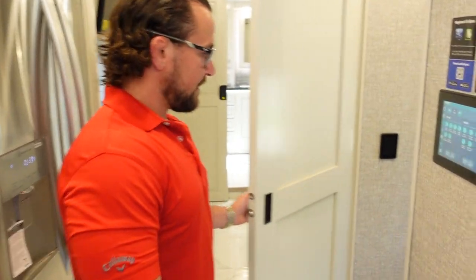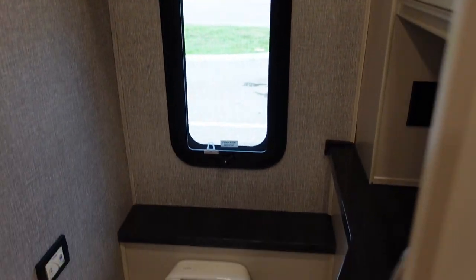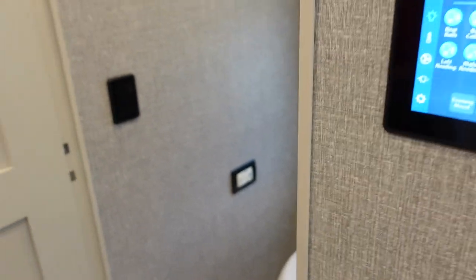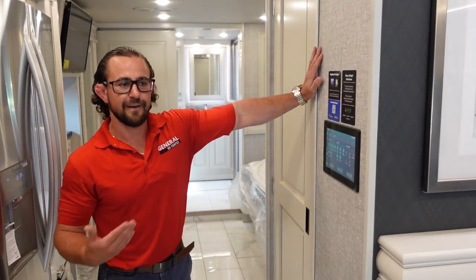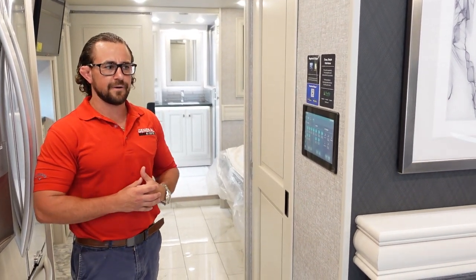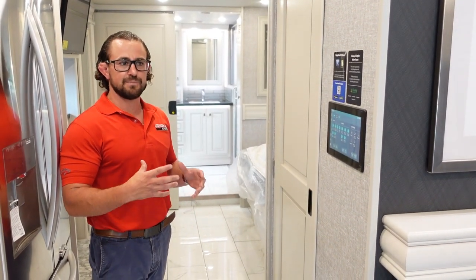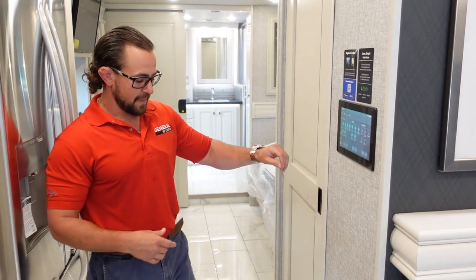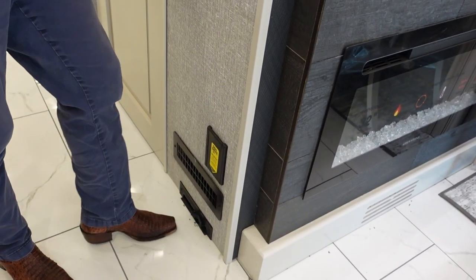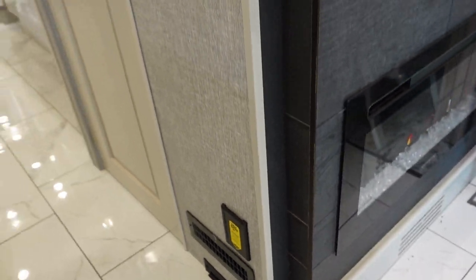Right across from the refrigerator is a half bath with good counter space and a nice sink — a great feature for those with guests or full-timers. There's also a tow kit and a central vacuum system for keeping things clean inside the RV.